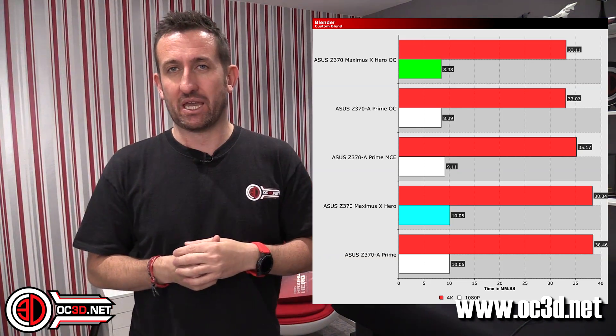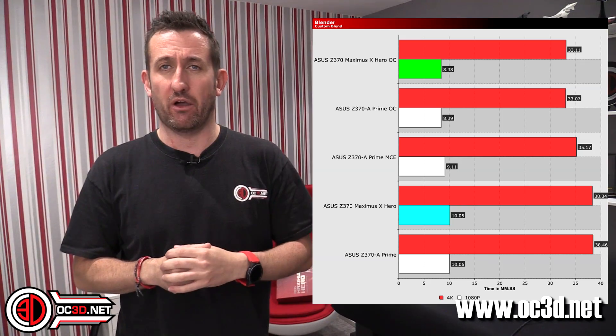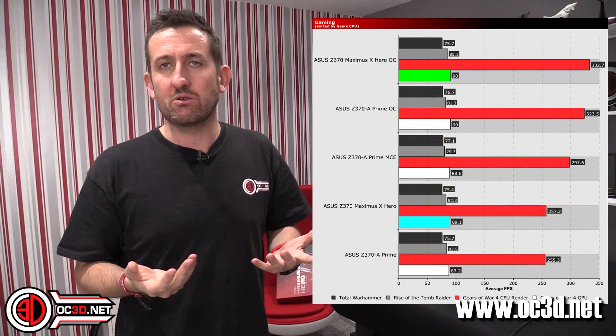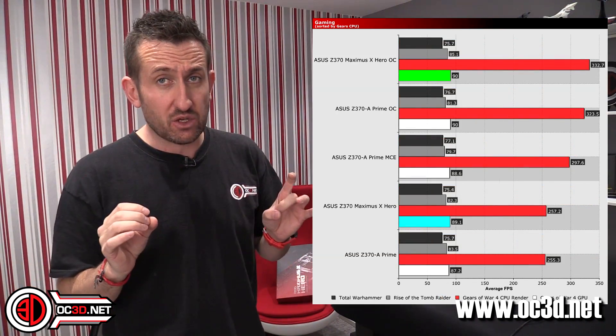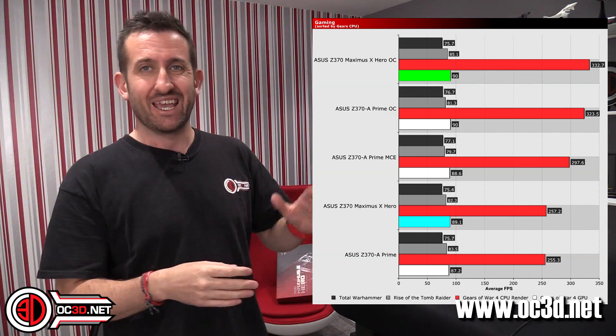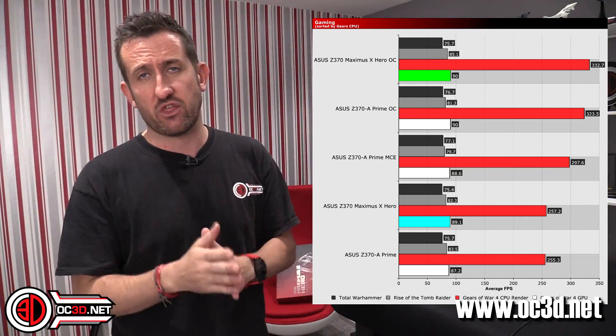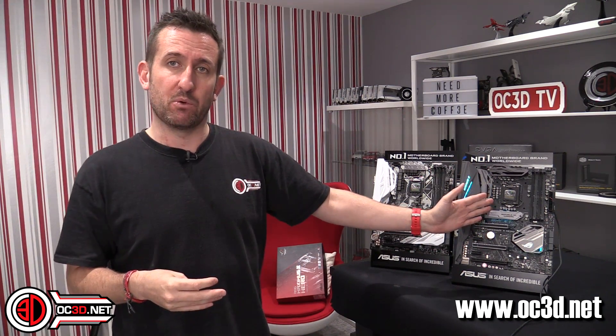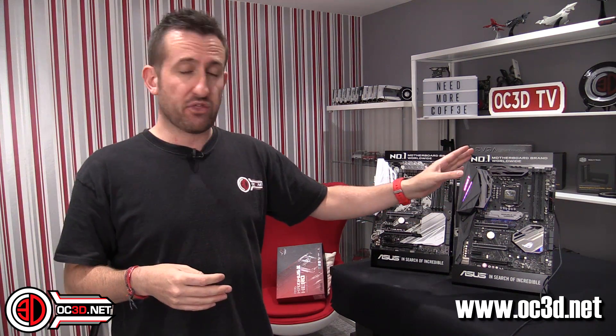Yes, I did get 4,000MHz, but would I tell everyone who buys this board to go and buy 4,000MHz memory? No. And that's not the board's fault, it's just the way the CPUs are. 3,200MHz, if you want a number from me, is where I would go — that would be my favoured choice. You can buy 3,000 or 2,800 if you want, but 3,200MHz is what I would put in a rig. This board is capable of going above 3,200 whereas the A, at least when I was testing, wasn't. So at 3,600 and 3,866 you get really nice boosts in performance, whereas at 4,000 it's going to take some manual fiddling to get going.